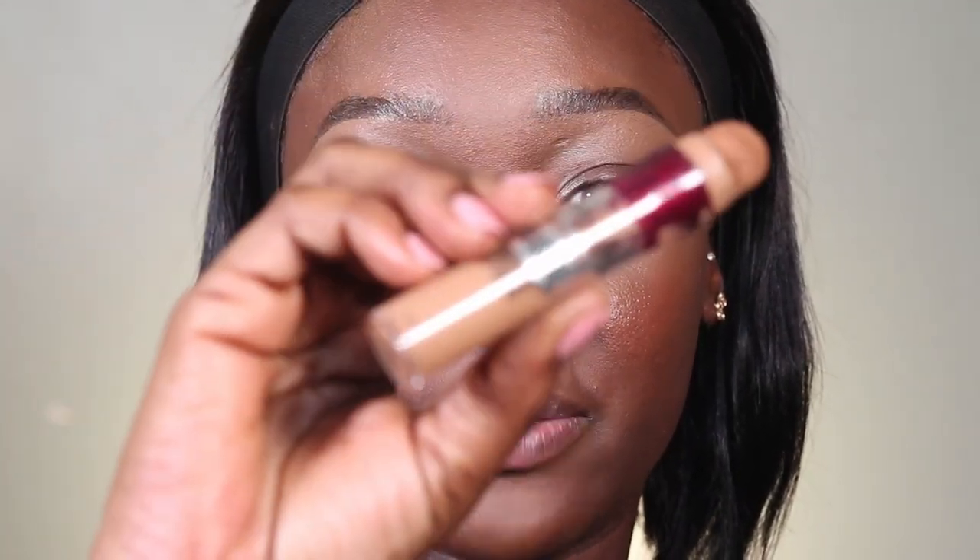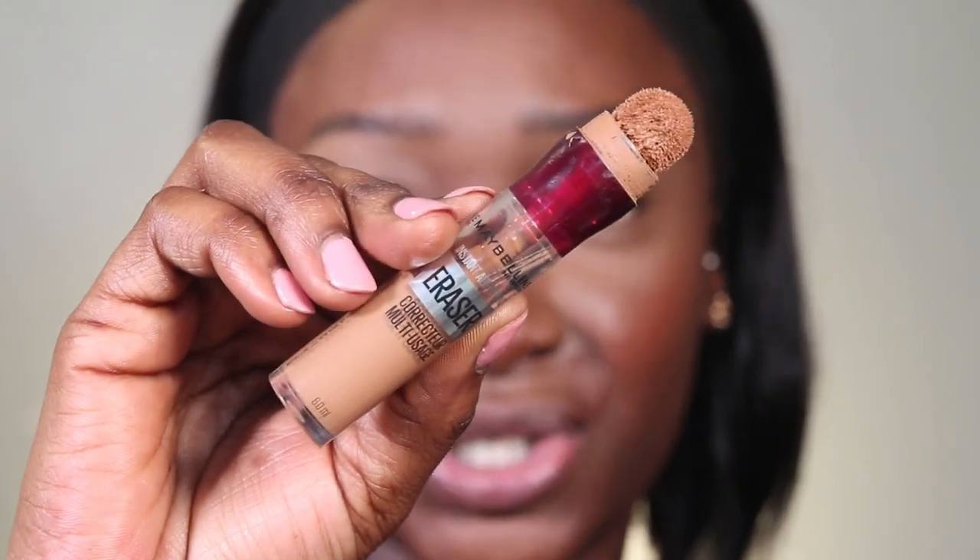The skin is looking just how I want it to look. Now we're going to get into the eyes. Starting off with prepping — I'm using the Maybelline Eraser concealer in shade 147.5 to prep my eye area for eyeshadow. Then I blend it out. I don't set it — 90% of the time I just skip that step and go straight into eyeshadow.